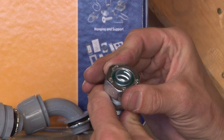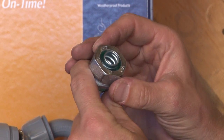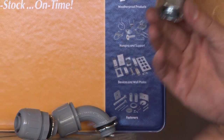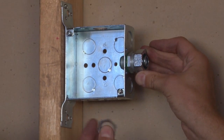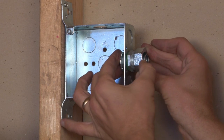There's also a threaded gland on the inside that fits with most manufacturers' liquid-tight conduit. It simply screws on the liquid-tight conduit, the connector is then inserted into the box knockout, and the locking ring is installed on the inside to create a watertight seal.